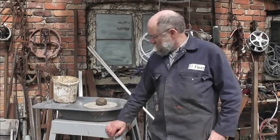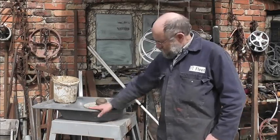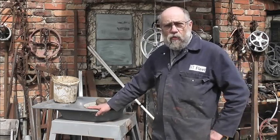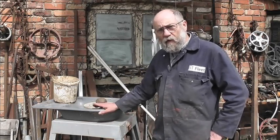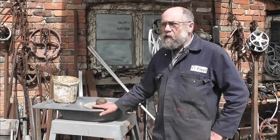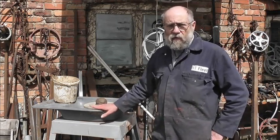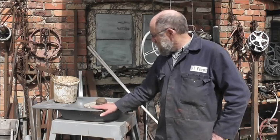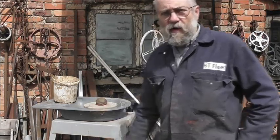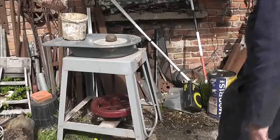I picked up this dryad treadle potter's wheel — Stuart donated it, thank you very much Stuart. I've covered a little bit about this in the high voltage DC motor video, but before I start modifying it I wanted to have a go with it. Let's zoom in; there are several things I find a bit strange.